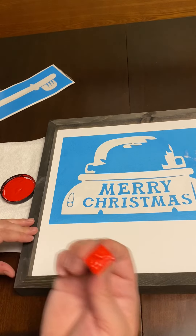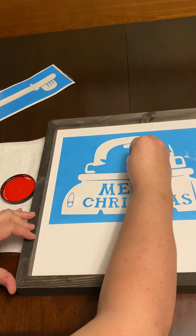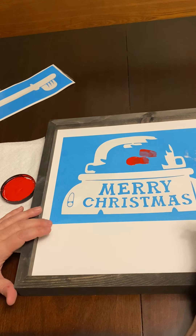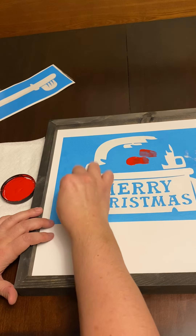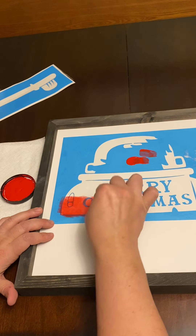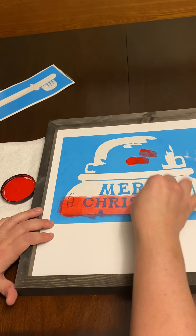I put some paint on the sponge — try not to get it on the edges, just keep it clean. I wipe it off onto the blue as much as I can, then do a really light coat. I just want it to barely touch the surface and it's drying pretty much instantly.